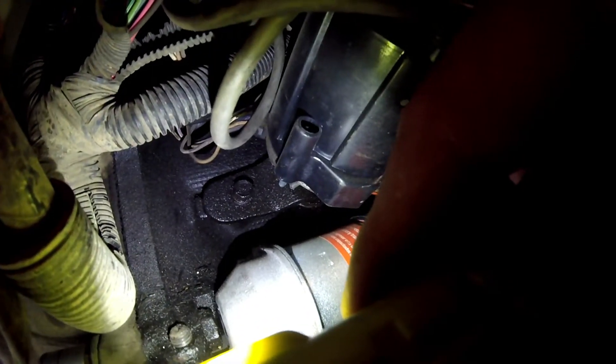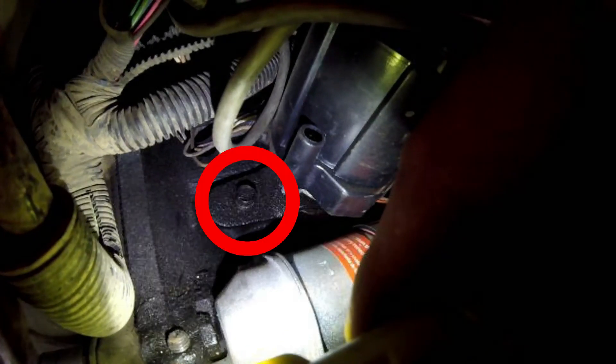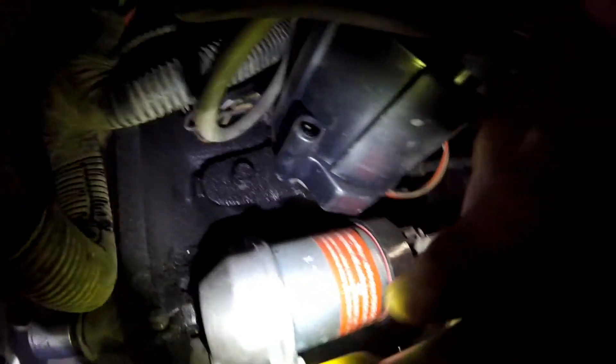If you needed to adjust the timing, right down here is the distributor. There is the anchor bolt right there to the left of the distributor, right above the starter. The silver part right there is the starter, and right there is the bolt that you would loosen up — snug loose, I should say, so that it doesn't let the distributor spin freely.